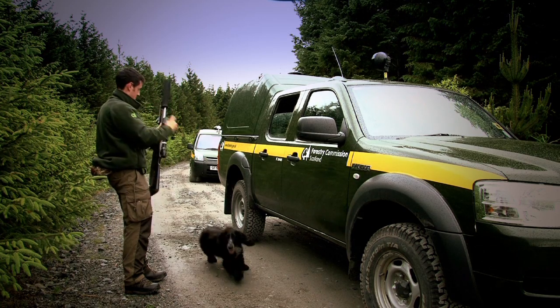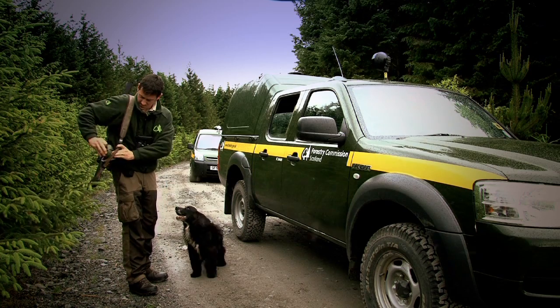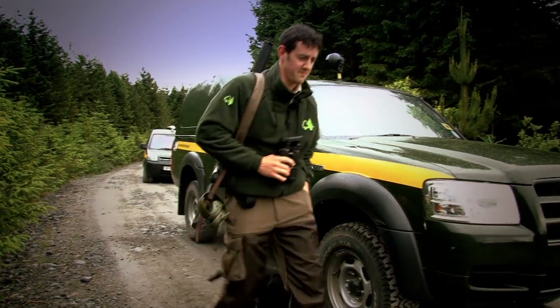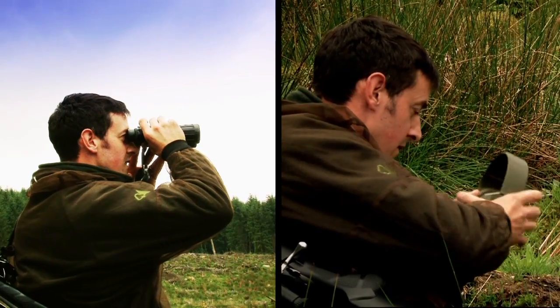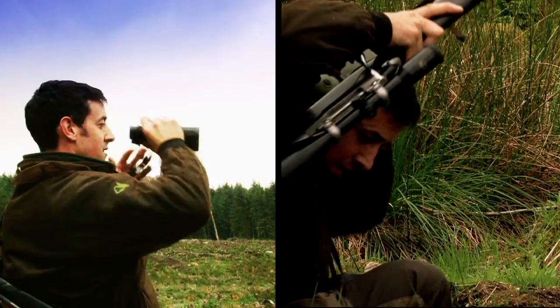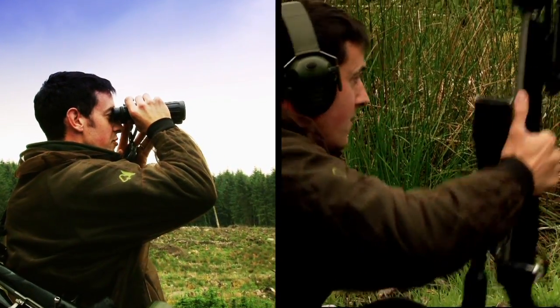One round into the chamber, safety catch on. We've got a mature buck out here. Let's see if it's suitable for shooting.